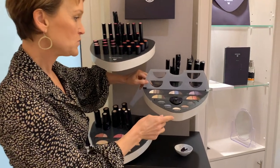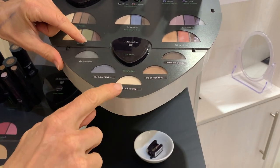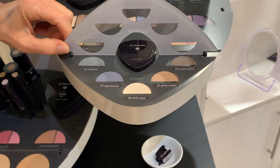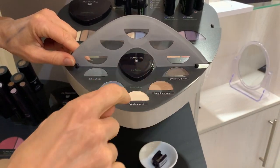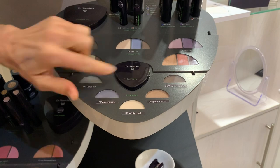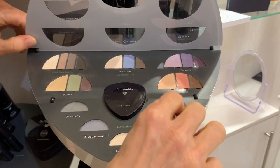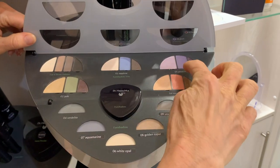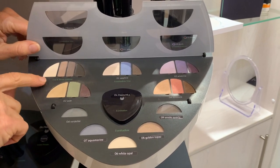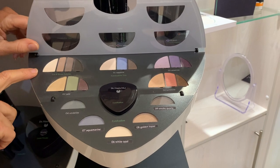For eyeshadow, we have individual singles named after crystals: white opal, aquamarine, verdalite, golden topaz, and smoky quartz. Then we have eyeshadow trios — sapphire with blue, jade with green, ametrine which is purple, and sunstone. They come in a little applicator.